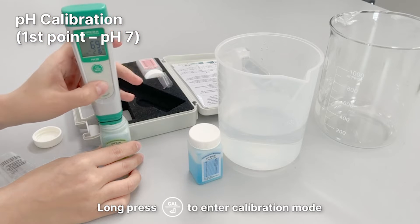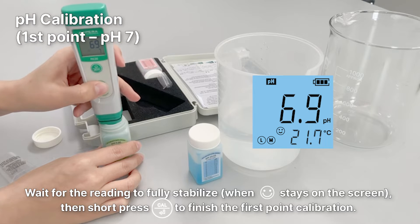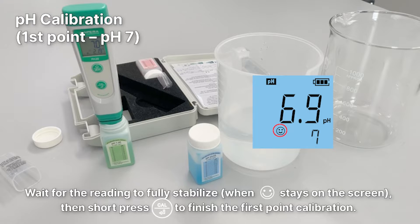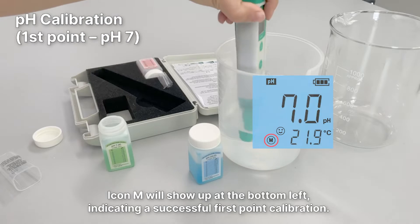Long press the Cal button to enter calibration mode. Wait for the reading to fully stabilize, then short press the Cal button to finish the first point calibration. Icon M will show up at the bottom left, indicating a successful first point calibration.